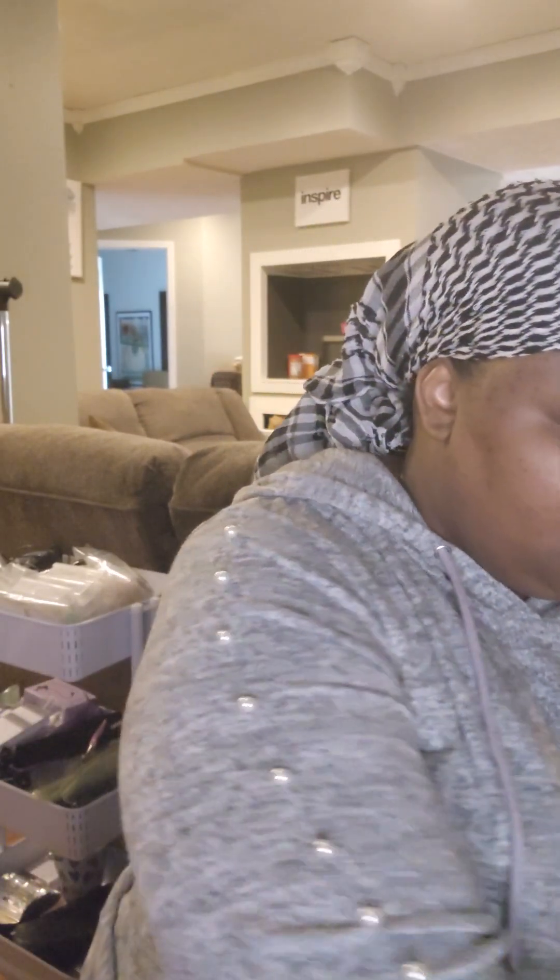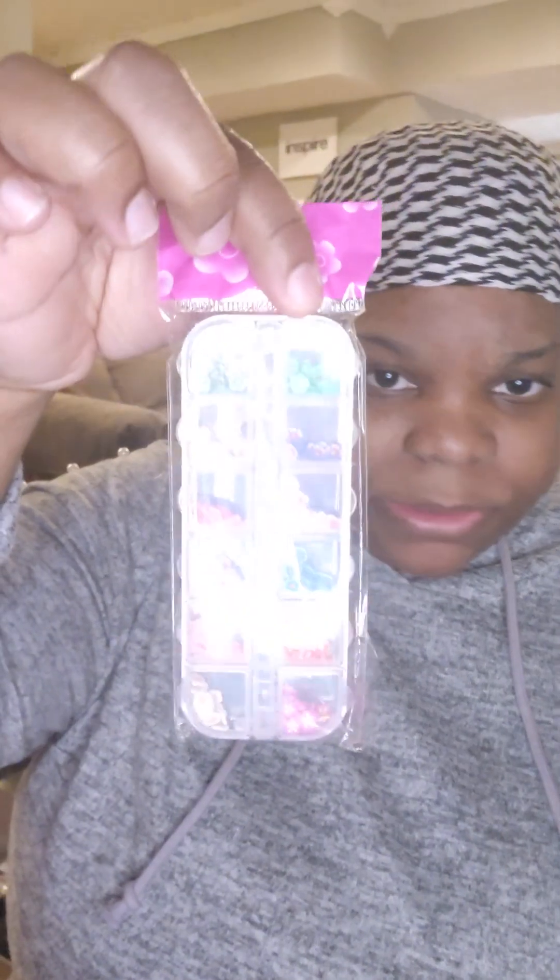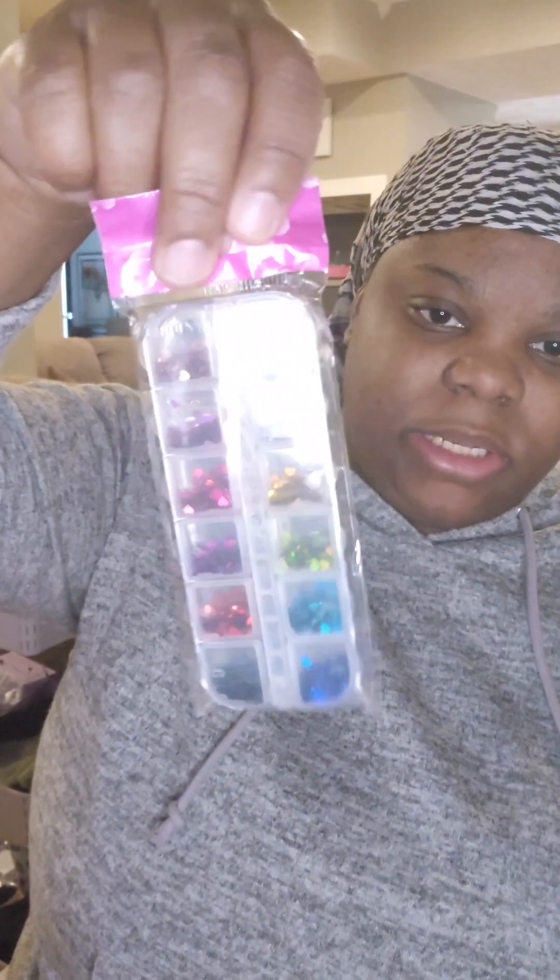It also comes with this as well — you're going to need this. Then it comes with these, which are like flowers — different color flowers. Then it comes with these, which are hearts — different color glitter hearts. So these are hearts and these are the colors.